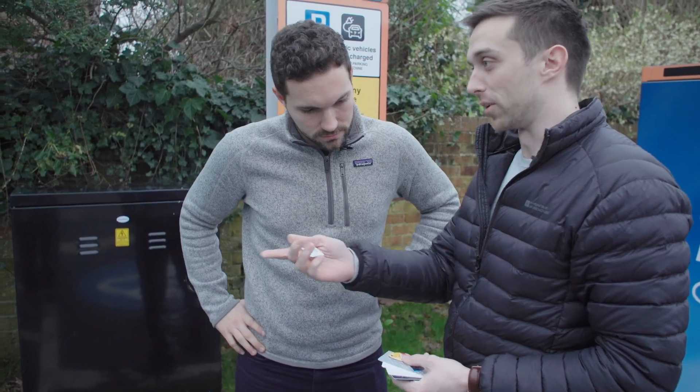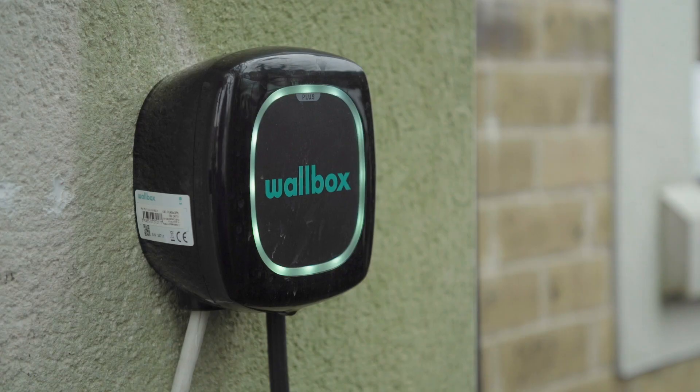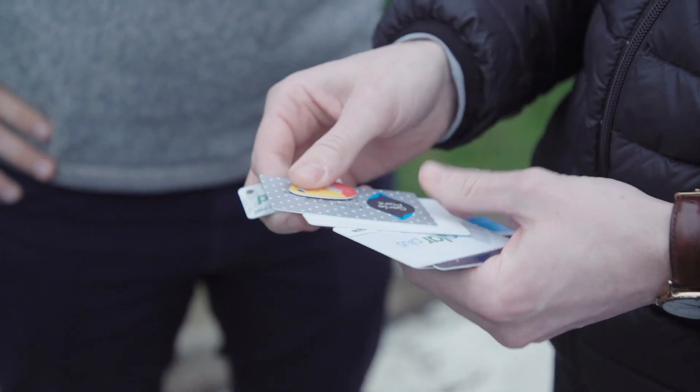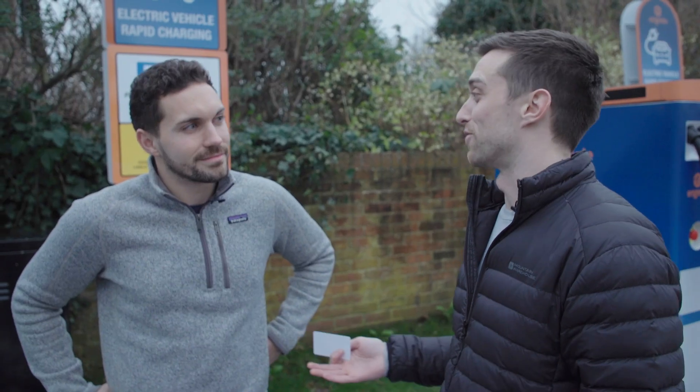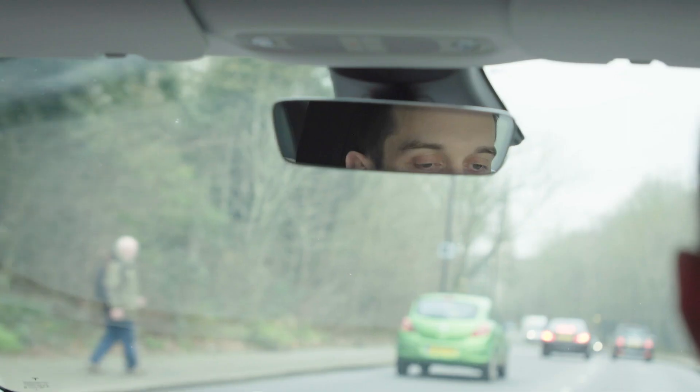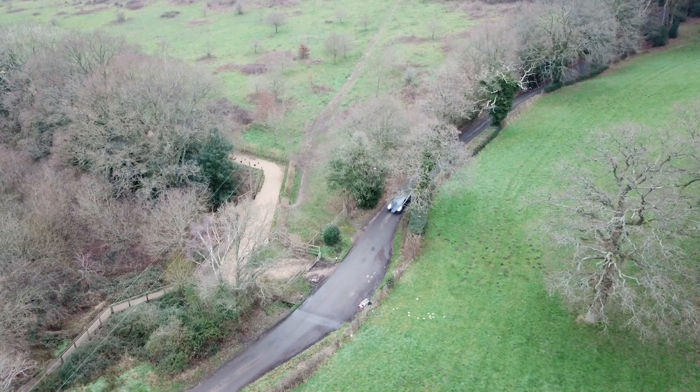The challenge with a lot of public network charging at the moment is that there's quite a few networks across the country. So you end up with this heap of different cards and loads of different apps on your phone. I'm just downloading all of these charging apps — I've downloaded six so far. How many to go? About 20 more.